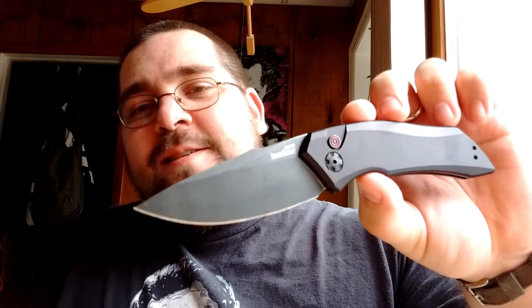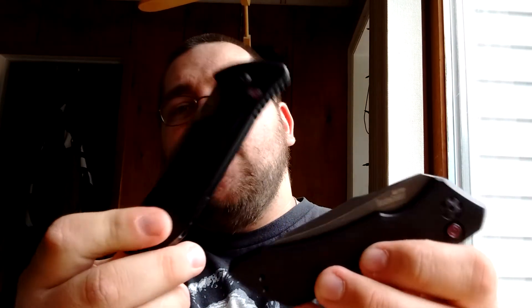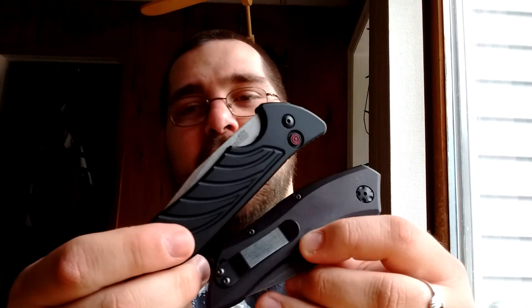Final thoughts on this: go buy one. They make them in a bunch of different colors — go look on Blade HQ. They do at least purple, red, blue, gray, and green. The Launch family is a knife family I really want to stick around. These are great knives, and I hope Kershaw sees some of the reviews on these and listens, because these really are great.